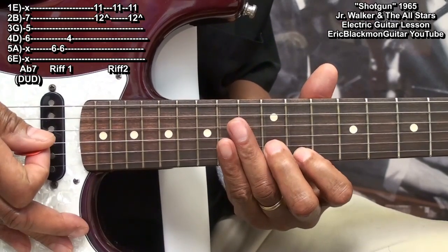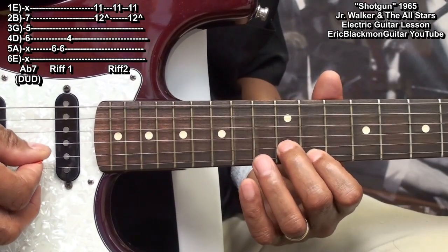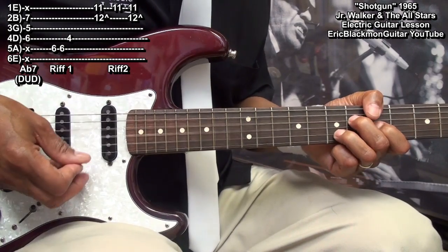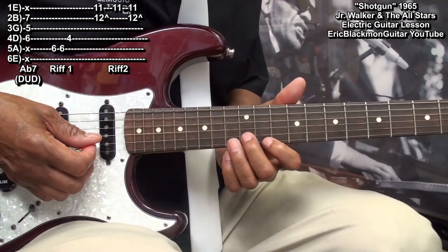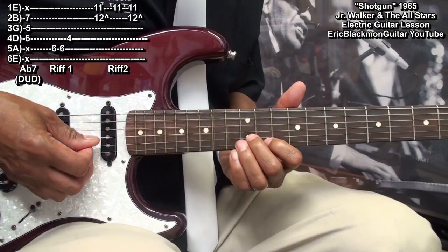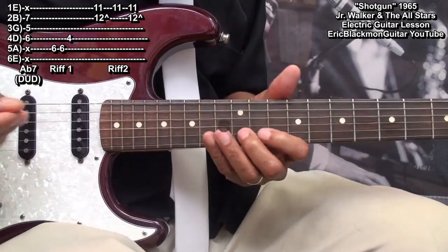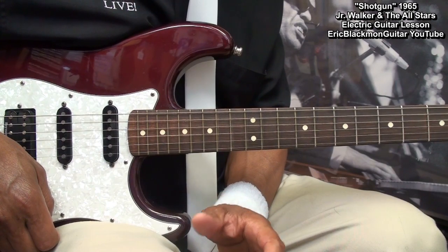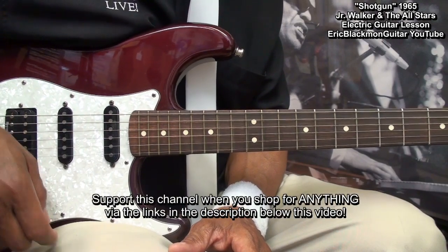So here we go! 1, 2, 3, 4 . . . Thanks for stopping by, and have a great day.